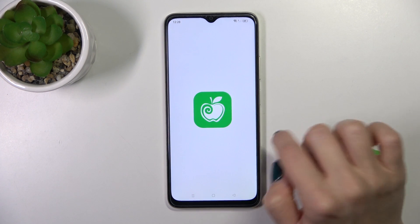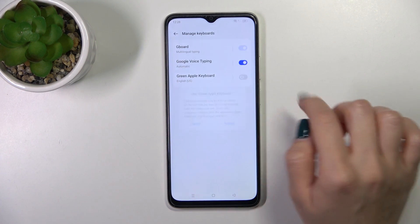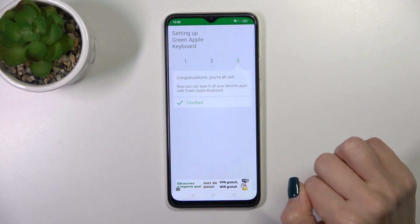After that, just tap to open the app, click to enable in settings, and in Green Apple keyboard click on the switcher, tap to activate and go back. Click to switch input methods and switch your current keyboard to the Green Apple keyboard.